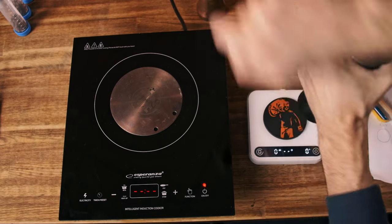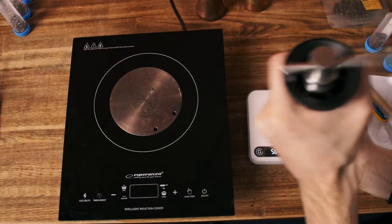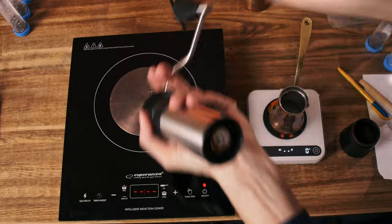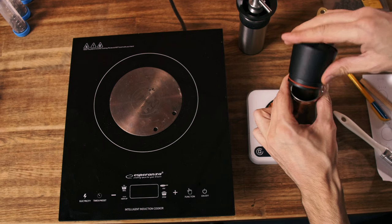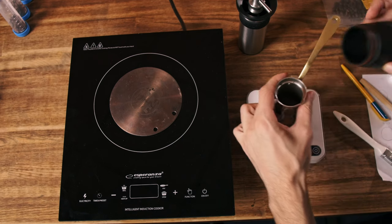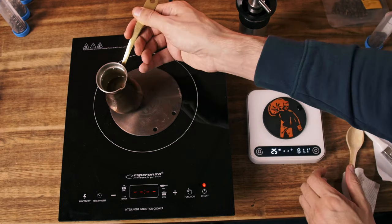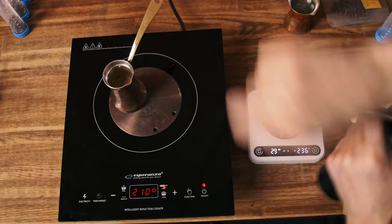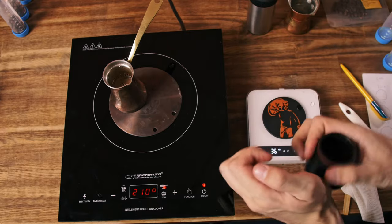The grind setting is low. One minute to grind a portion. Static is here but not a problem — we have a brush. 30 seconds and 8 grams is ready. As you can see, there is a huge difference in terms of speed.